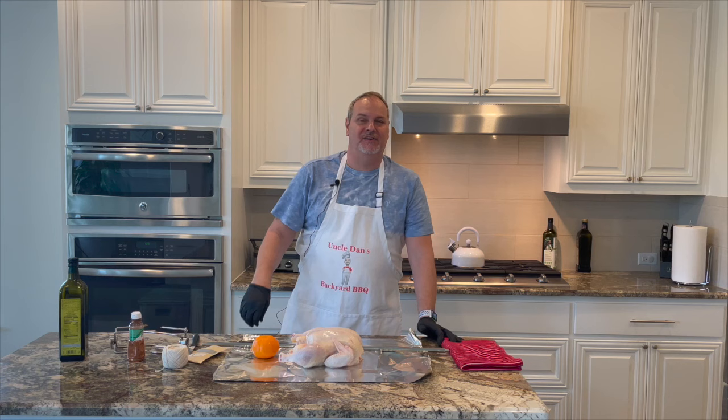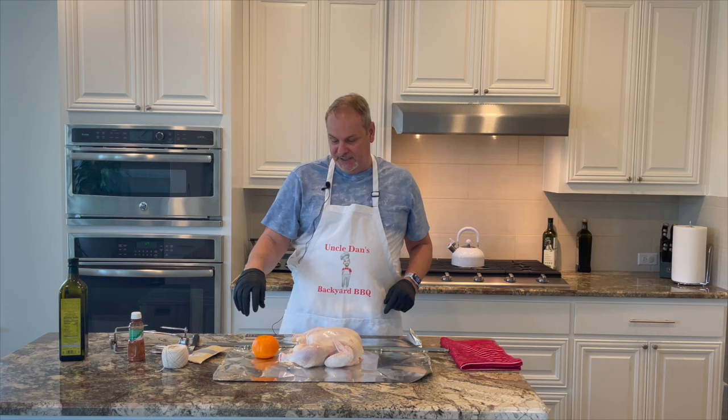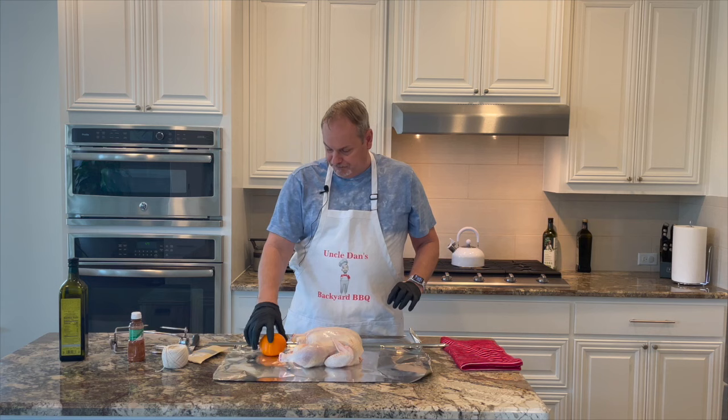Welcome back to Uncle Dan's Backyard Barbecue. If you like this channel, give us a thumbs up and don't forget to subscribe. Today we're going to be doing a whole chicken on the rotisserie.